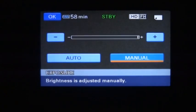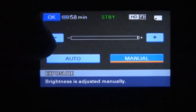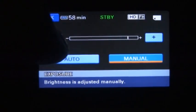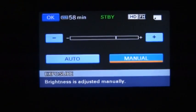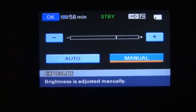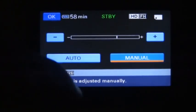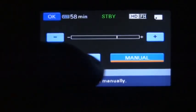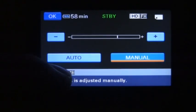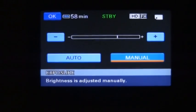What you want to do is go with manual. As you can see, the little bar is all the way over to the right, so it's set for max exposure. You push the minus button and it brings it down. I'm not filming anything that shows you the difference, but you'll see it automatically when you do this.